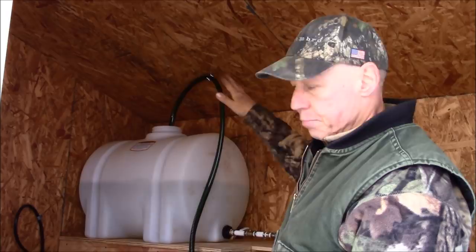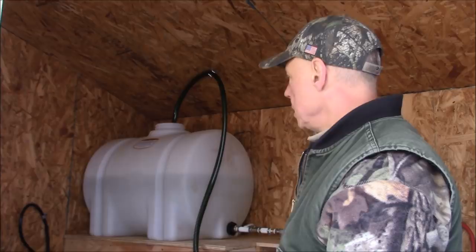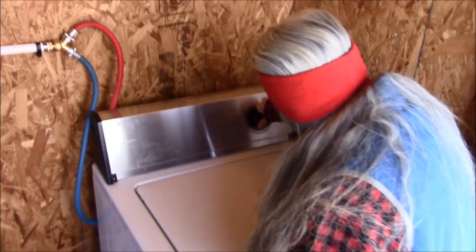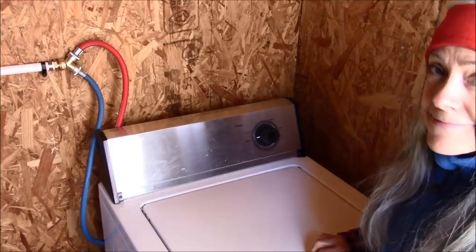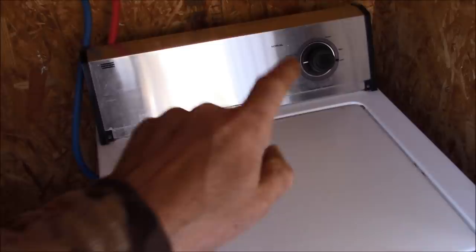I'm going to replace this with a 55-gallon drum laying on its side. Once I fill it up I'm good to go — that'll be ample water to do a load of wash. Just get everything fired up and leave it alone until the laundry is done. The pump is now on and pumping water — it turned on automatically once the washer turned on and started drawing water.